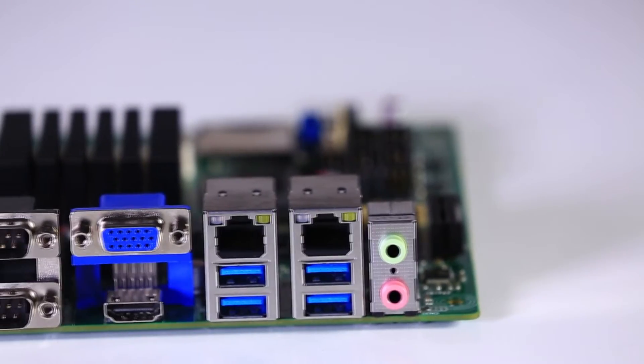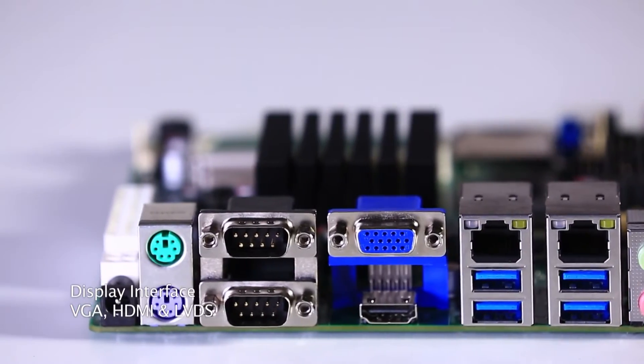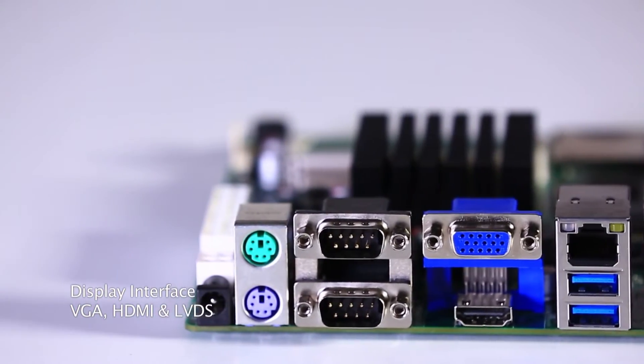The Mono 300 supports three independent displays through VGA, HDMI, and LVDS to meet multiple display applications.